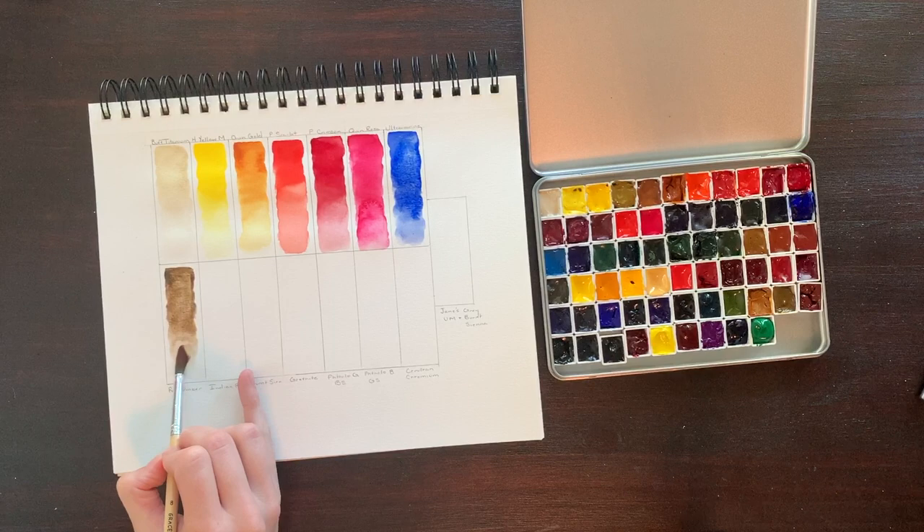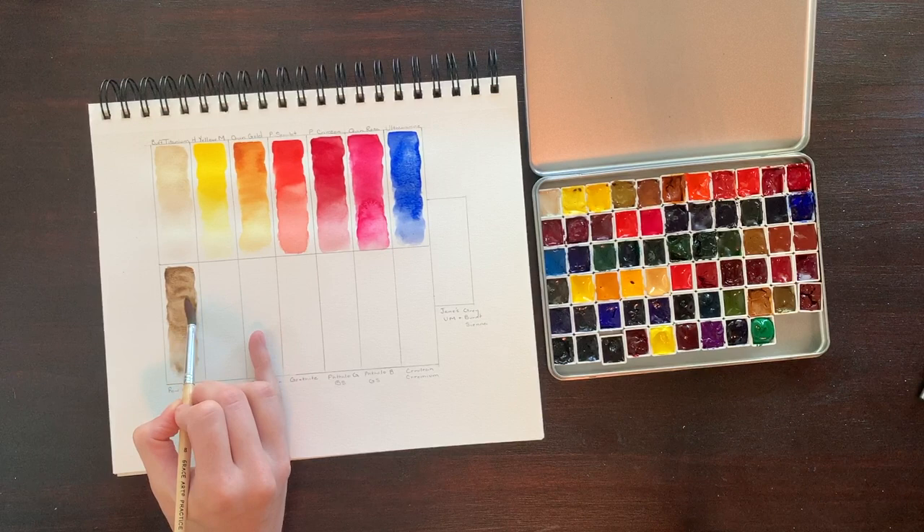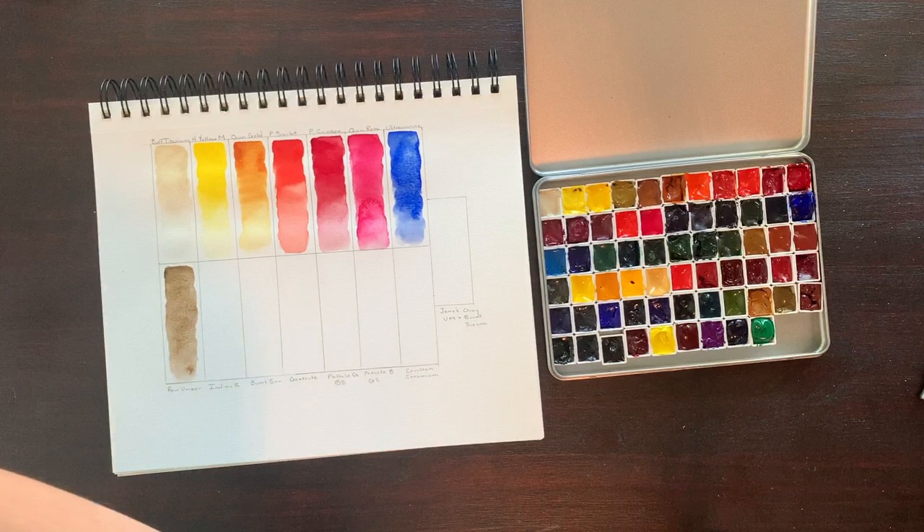Up next we have Raw Umber, comprised of PBR7. It's highly lightfast, semi-transparent, and semi-staining. For a few months, Raw Umber was the only dark brown I had, and it worked perfectly for everything I needed it to do. This dark, cool brown can be deepened easily with mixes and it is incredibly versatile.